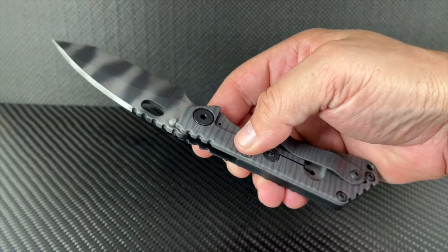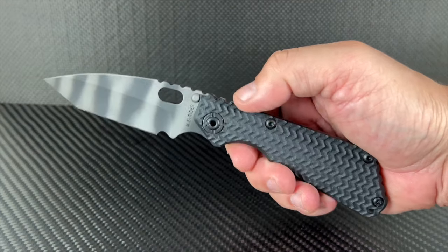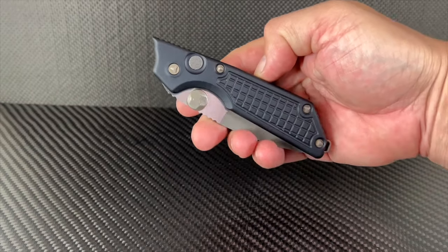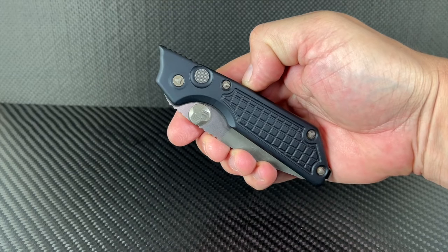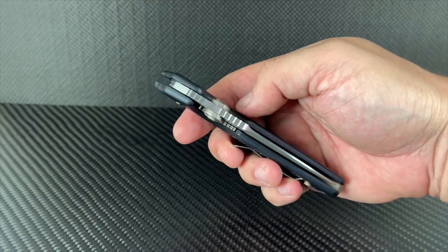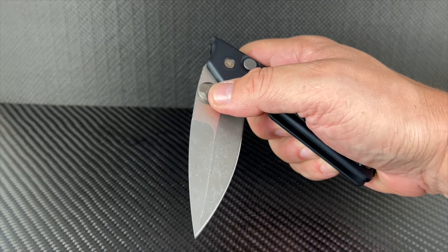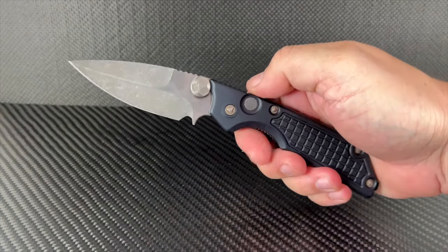Take an arguably perfect knife and make it upgraded in a fresh way that only the mind of Marfione can conjure up. The MSG2 has all the ergos of the original but also adds a double action deployment system. You can use the full auto button or engage the oversized thumb studs, and the blade comes out with intent.